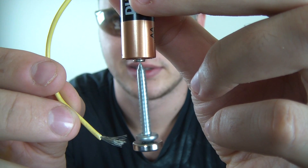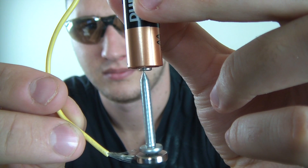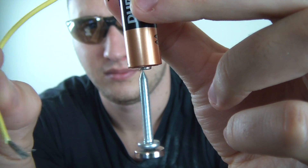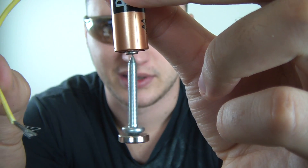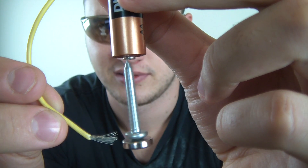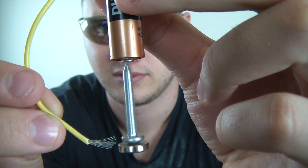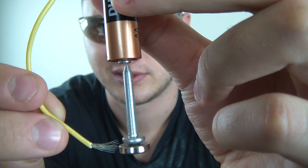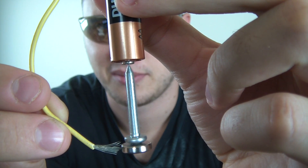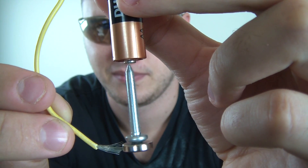Look how fast it's spinning! You see it's still spinning, and it's just hanging there. It goes even faster! I wonder how much energy it's producing.